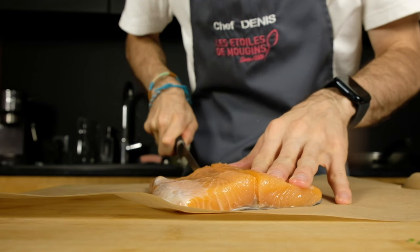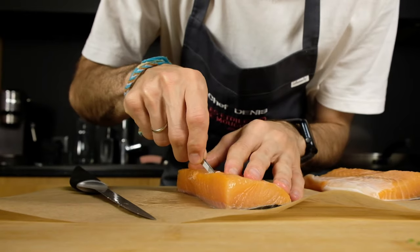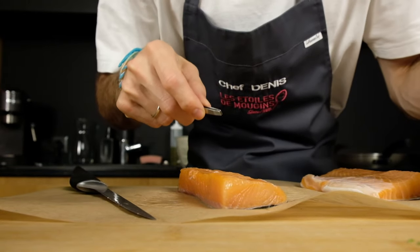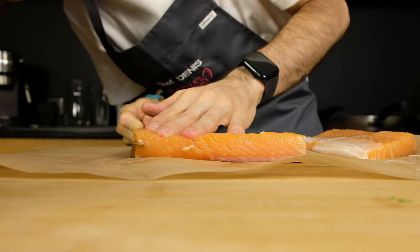Then I prepare the salmon. I cut the fillet into two parts, and then cut each part into two thin pieces.